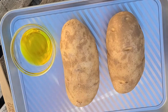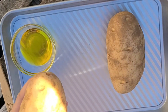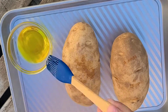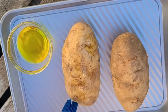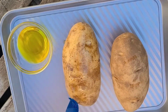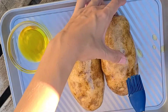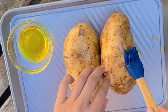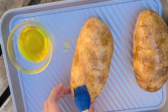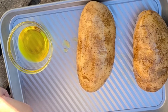Let's get these potatoes ready to go on the smoker. You need a fork — you're gonna poke some holes in your potato. Now we are going to brush them with olive oil. You could do this with your hands, it's just a little messier. You're gonna get the whole potato with a light coat of olive oil. The combination of the olive oil, the salt, and the pepper is going to give you a yummy crust on your potato. This is the best way to do baked potatoes, I promise.